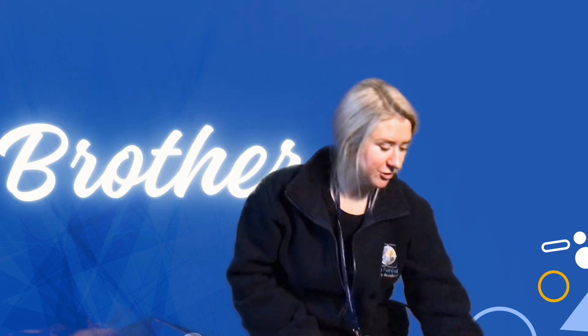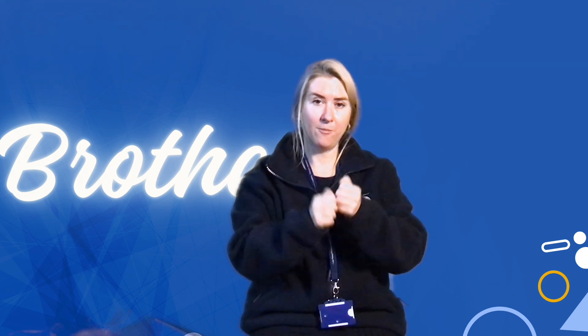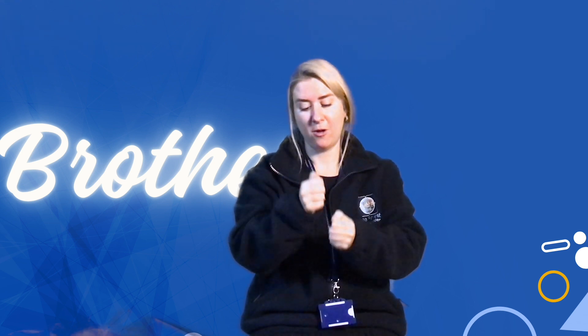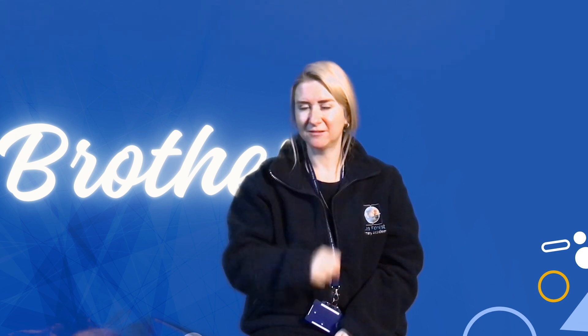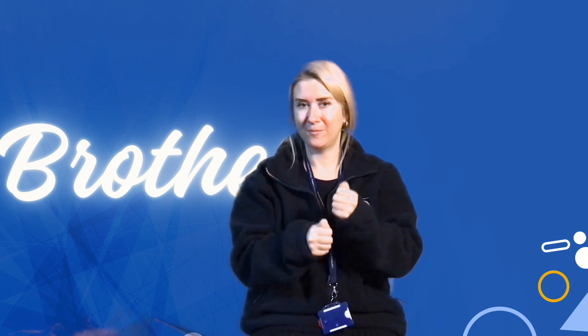Now we're going to do brother. With our fists closed like this, facing each other, we're going to rub them a few times. Brother. Can you remember what this one was? Sister. And this one? Brother.